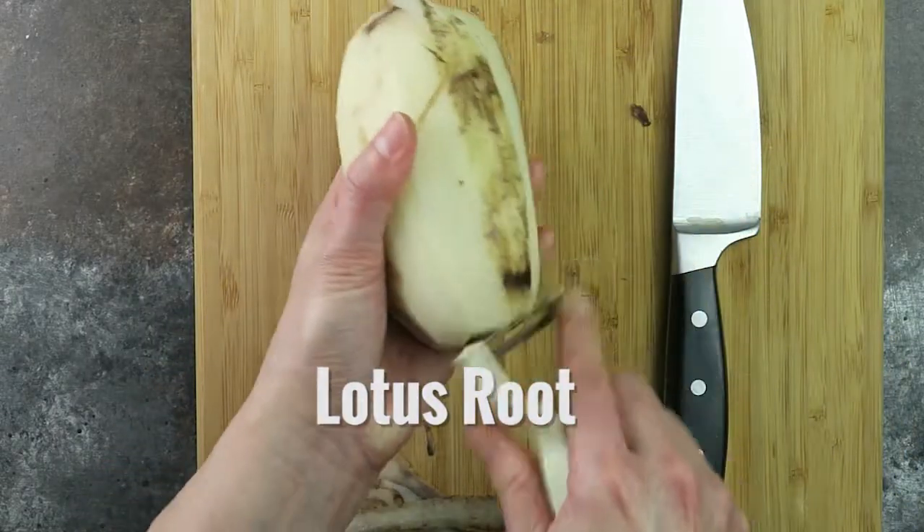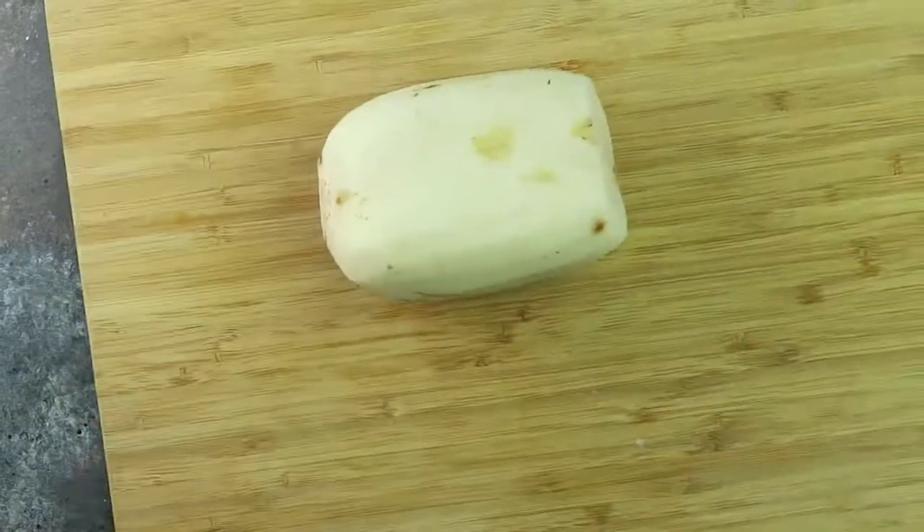Extra bonus but optional: peel off the skin and dice into larger chunks.